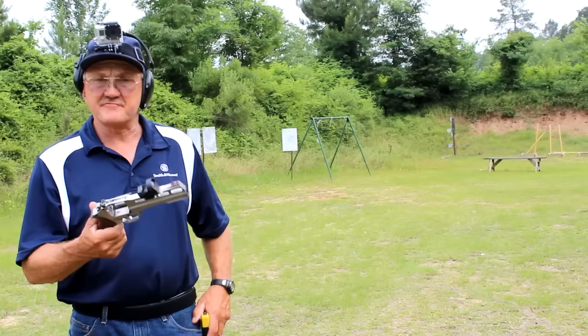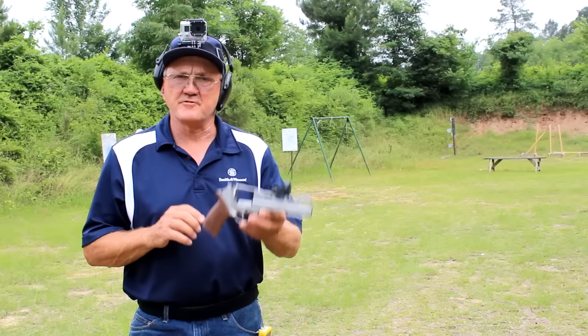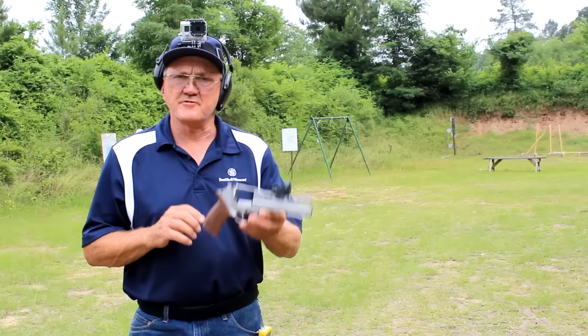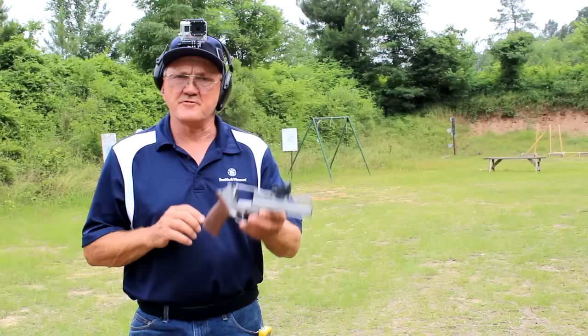It's quite different for me to shoot this revolver — the trigger action, the way it recoils, a little bit different, the way I have to hold it is totally different. So all in a nutshell, it's just a totally different experience from what I'm accustomed to, but we're getting six rounds on target in a hair over a second.